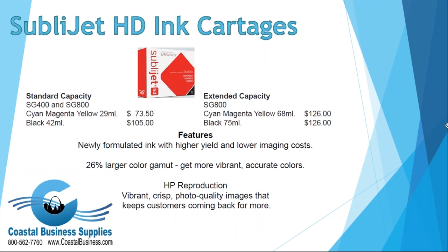With these printers you use the SubliJet HD ink cartridges, which come included when you purchase. The SG 400 and SG 800 have standard capacity inks, and on the SG 800 you can upgrade to extended capacity inks. These inks are very vivid and bright, and for the cost of the ink versus the profit you make on the mugs, it's definitely a good deal.